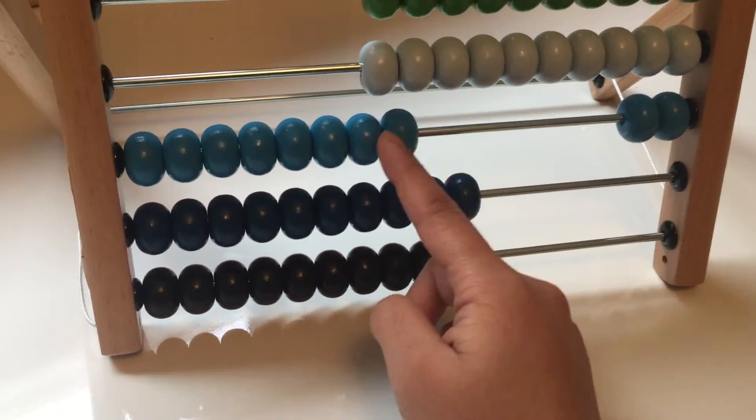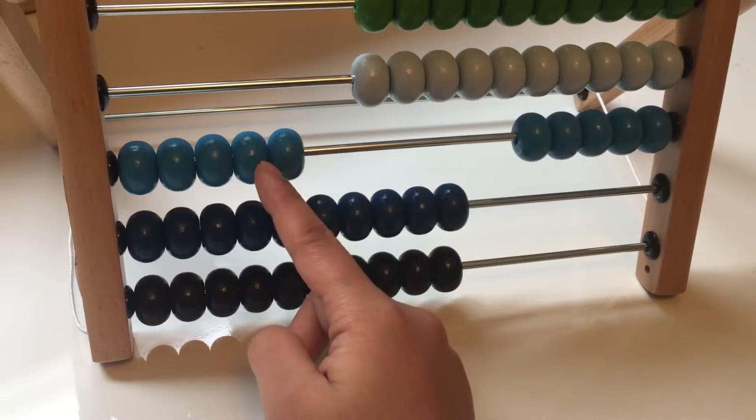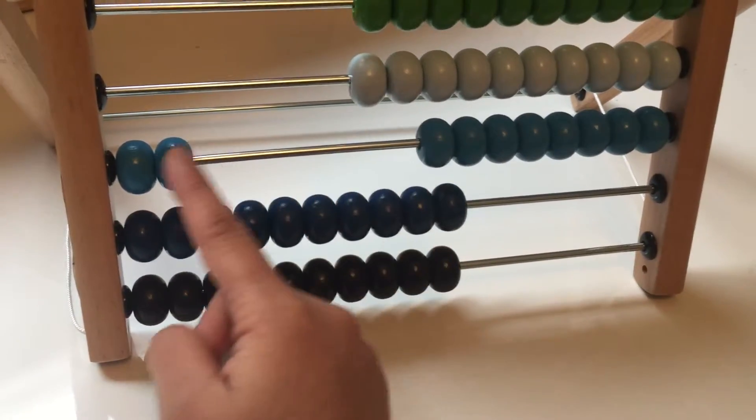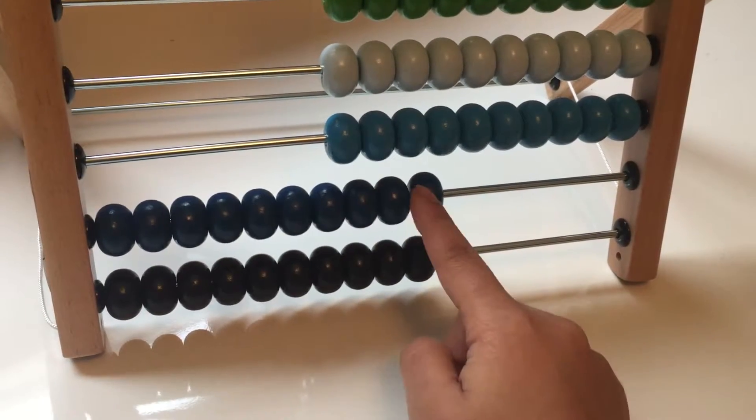Let's count the blue beads. One, two, three, four, five, six, seven, eight, nine, ten.